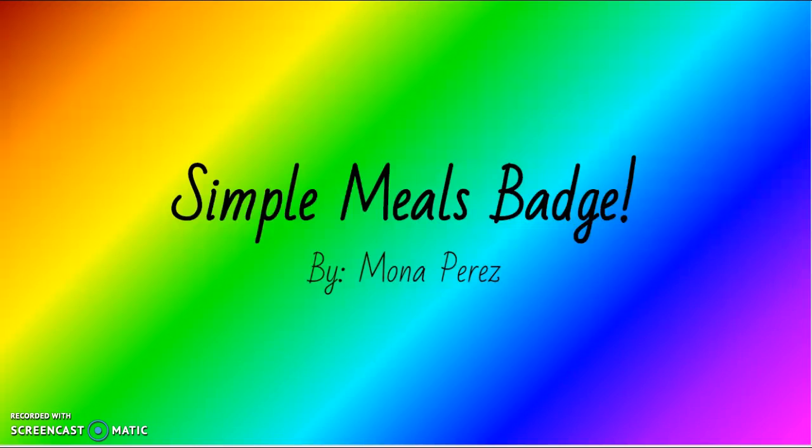Hi guys, my name is Mona Perez, and I'm doing the Simple Meals Badge.